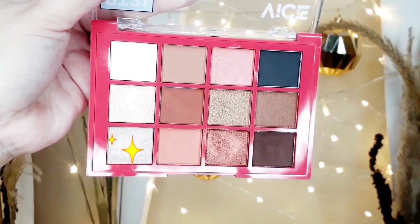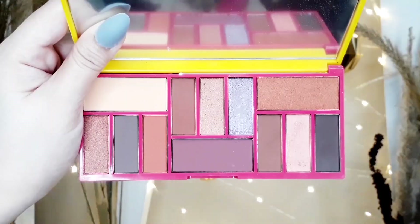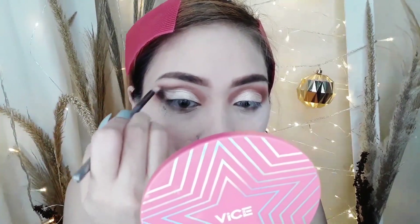Then I'm going to pick the shade and put it on the cut crease area I made. Pagkatapos niyan, I'm going to use this shade to intensify my crease. Using the Ann Clutes brush, I'll apply it carefully. On my lower lash line, I'll use those three shades and blend them really well.